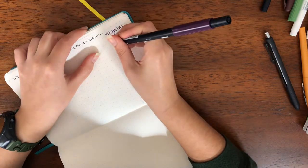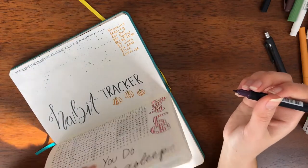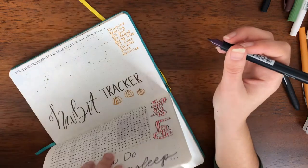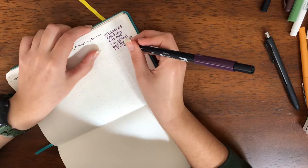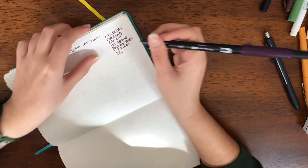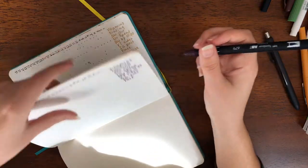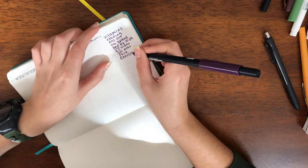I did pretty well with my no-spend month in October. I did spend some days, but in general I did alright — I could have done better though. There were a few things I definitely didn't need to buy, but I also kind of deserve to treat myself too. So it's definitely a hard balance. I'm going to try again this month, more so just to keep myself accountable of the amount of money I'm spending.